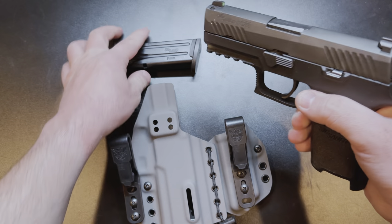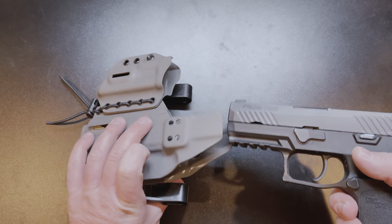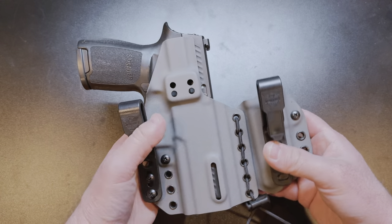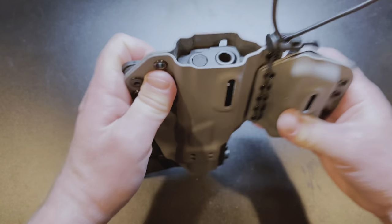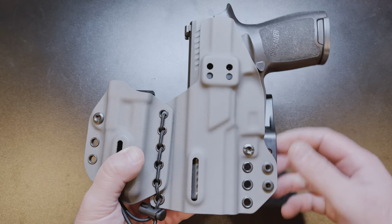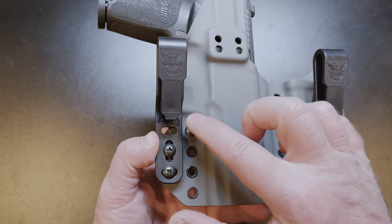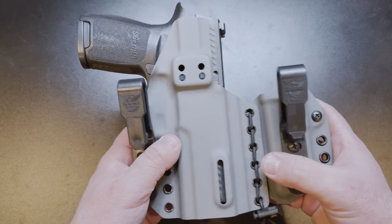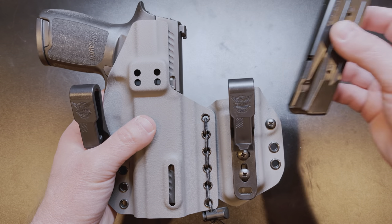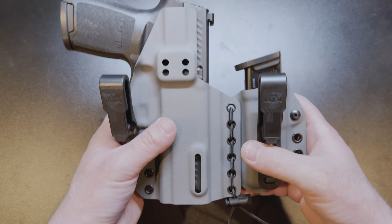I'll show you the retention — gun is unloaded, working with an empty gun and empty magazine. Put that in there and there you go, you can hear it click into place — not going anywhere. That sucker is locked in, that is what you want — good retention. It is adjustable via this screw here. If you want to tighten it down, tighten this screw, and if it's too tight you can loosen it the same way. Then you take your magazine and stick it down in like so.